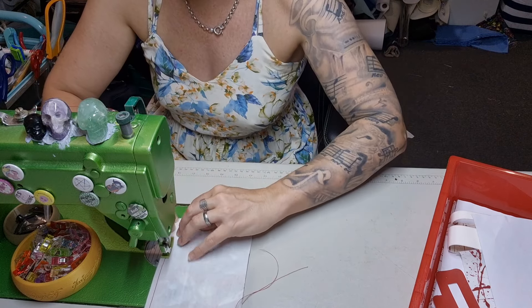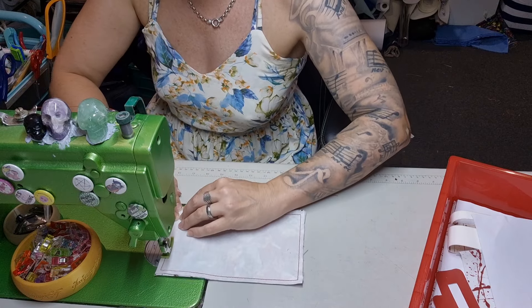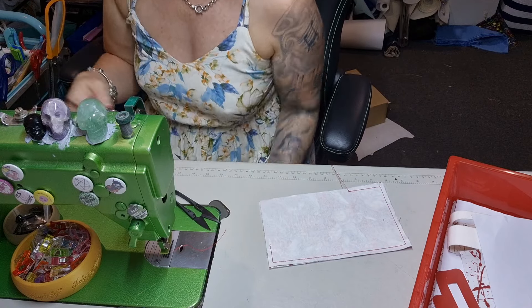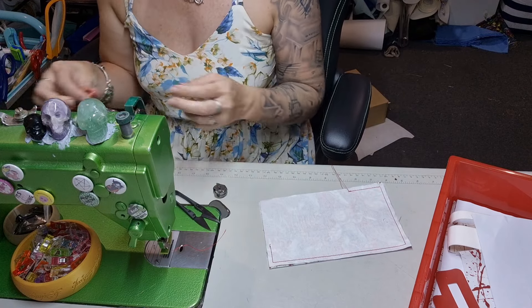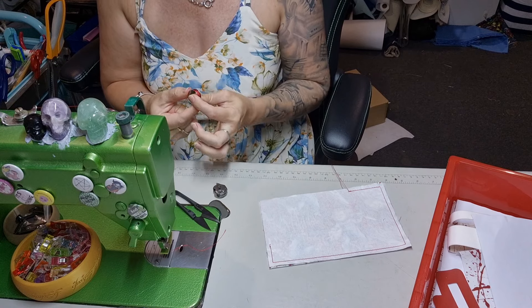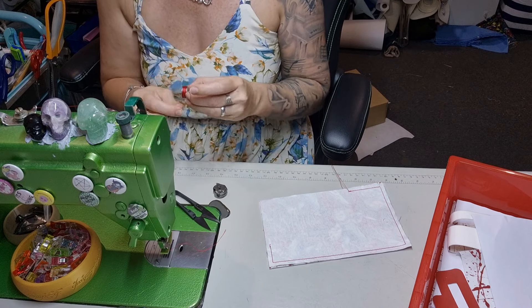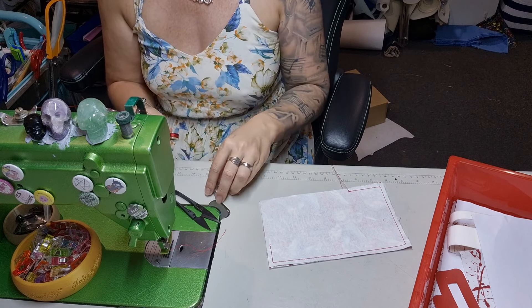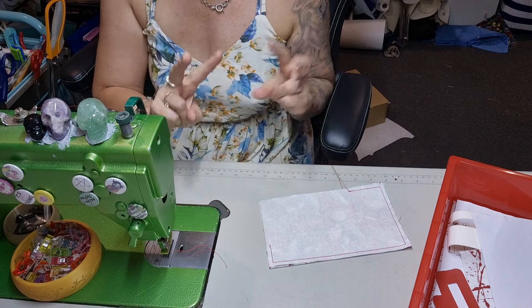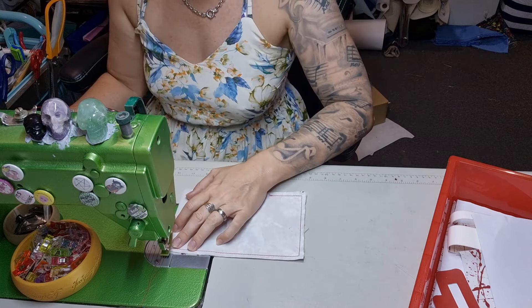For lining you always want a lightweight interfacing, and for the outside you want something stiffer. Now because there's no foam in this bag, you want to use a quite stiff exterior interfacing — but not as stiff as a base stabilizer, that's too much. It's going to be a pain to turn and a pain to work with. You could always put two layers of interfacing to make it more stiff.